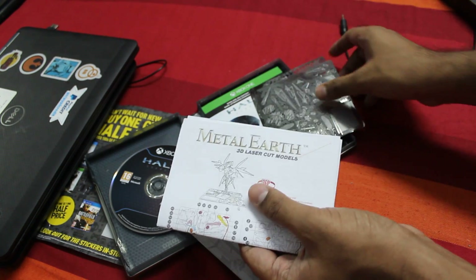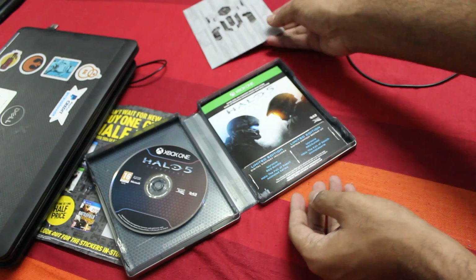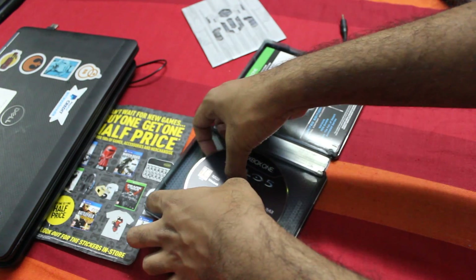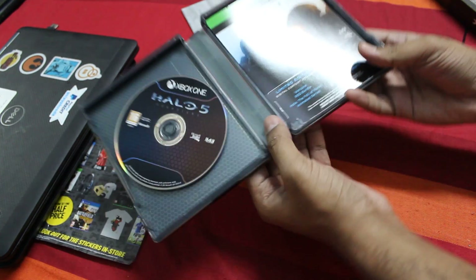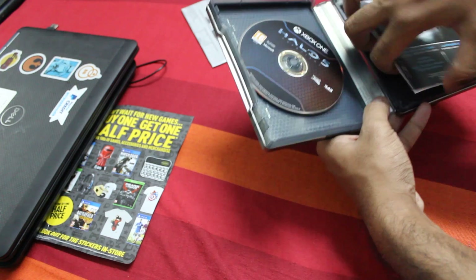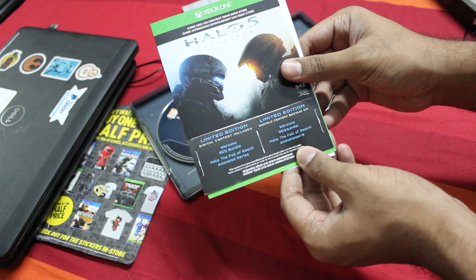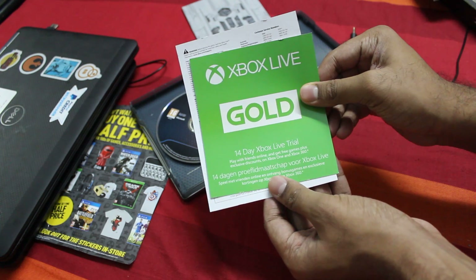I'll probably make another video after I assemble it. So here we have the game. These are the exclusive downloadable contents — this is the first setup sheet, Limited Edition. And then Warzone with Vandy and Nido, The Fall of Peace Limited series. And there's a 40-day trial of Xbox Gold.